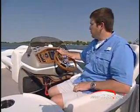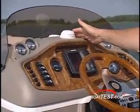Of course, it's not just about performance. The Tri-Toon features lots of standard equipment like the GPS plotter fish finder and Sirius satellite radio.